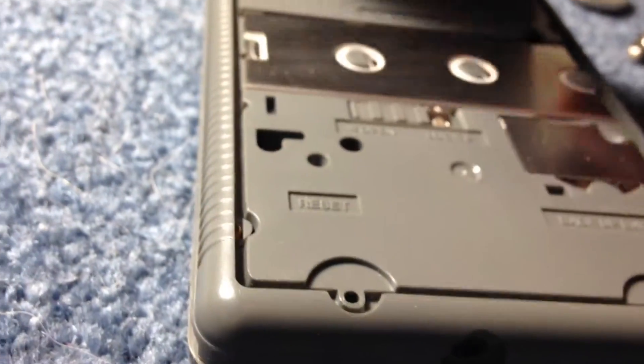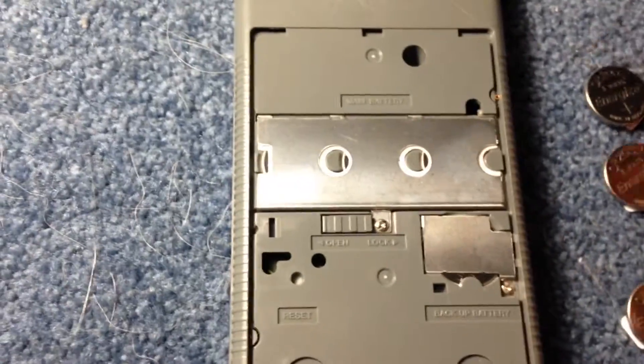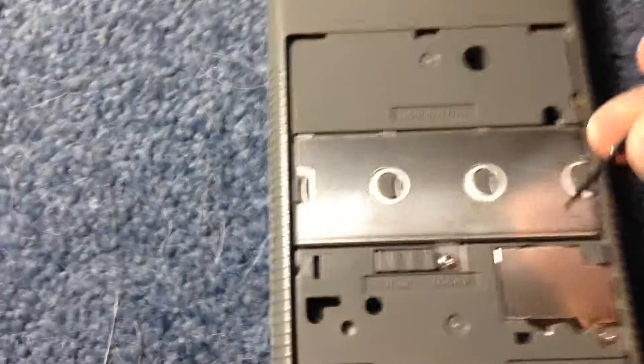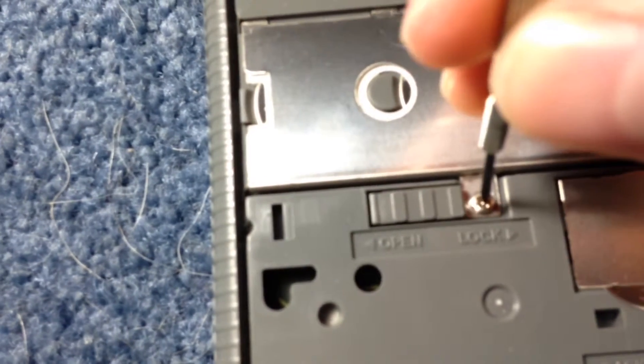You lift off the back and now you have the two different terminals. One terminal has the three batteries and this terminal has the backup battery. I am going to go with the first terminal first.